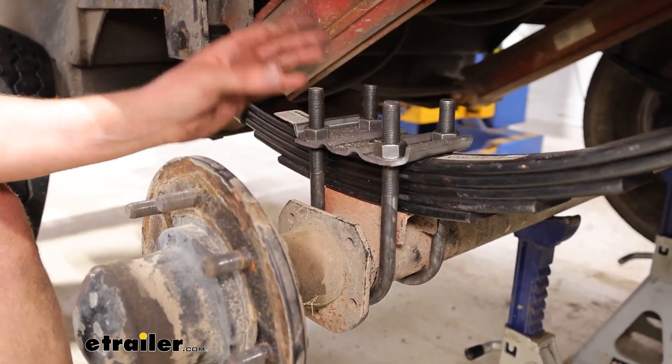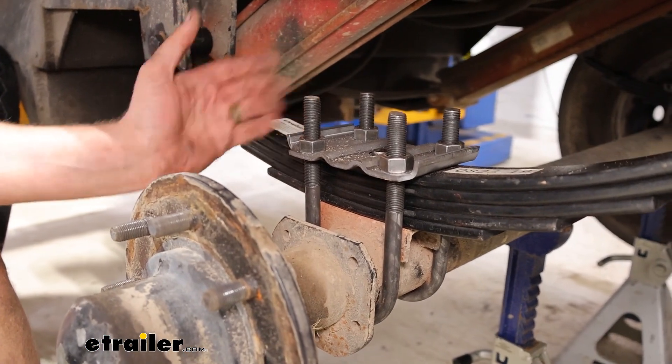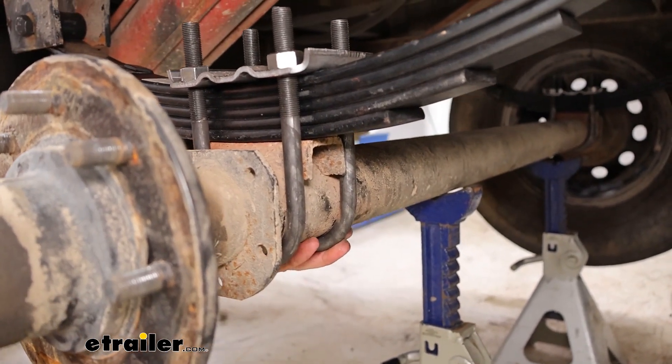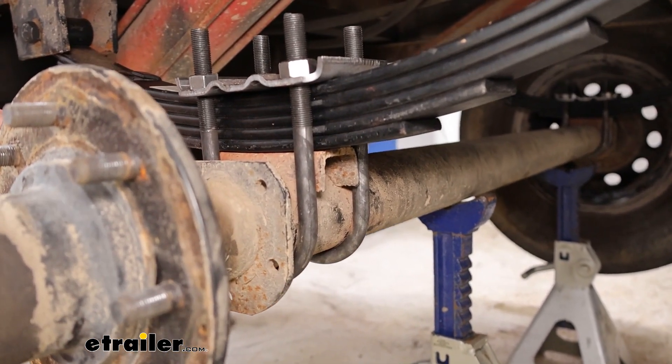This particular kit is going to be great for your camper, car hauler, or utility trailer. This one is meant for a three-inch round axle. There are options for square axle as well.